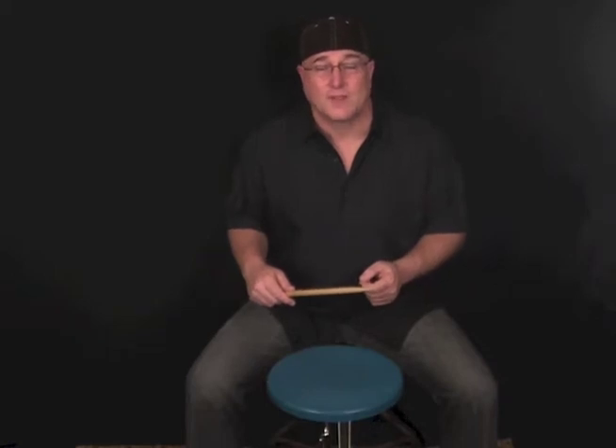Since most of us are probably right-handed — no offense to you lefties out there — we're going to start with the right hand. And of course, if you are left-handed and you play left-handed on the drum set, then you're going to start with your left hand. But I'm going to start with my right hand, and it's going to be a really simple grip.